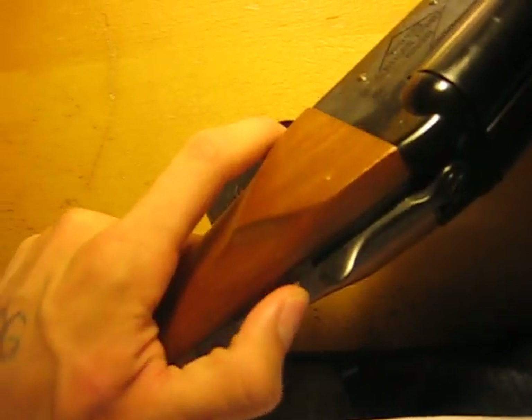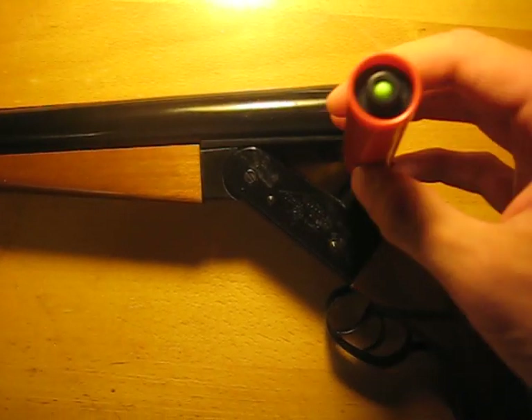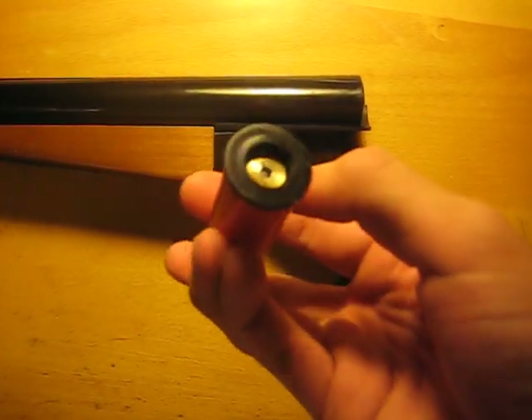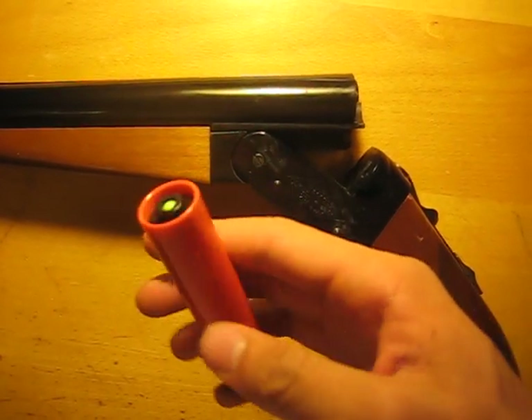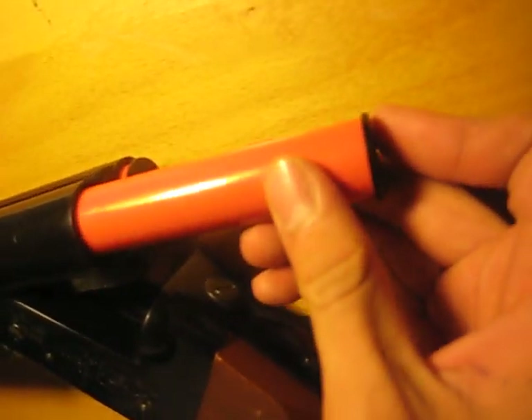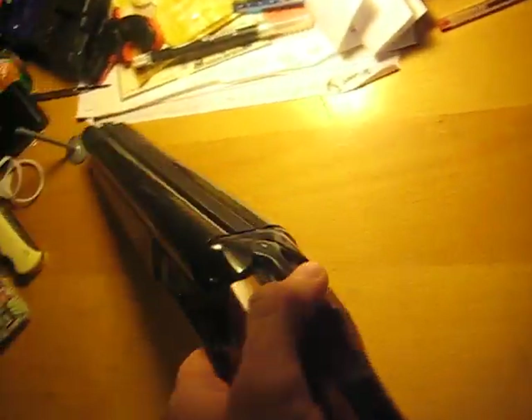The safety is right here — just push it up and you can't do anything. Open the barrel like that. There's the shell. You put gas in it like this and put three BBs in each shell. Two shells total.